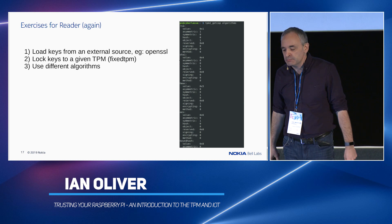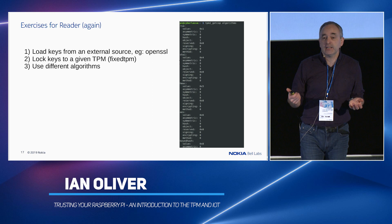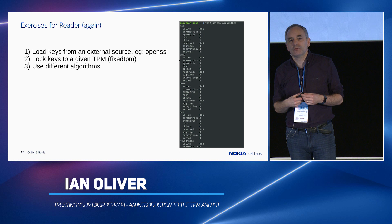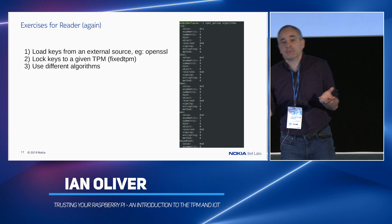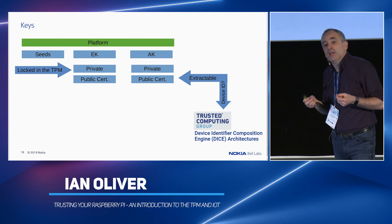Exercises for the reader: you can load keys from external sources — generate keys with OpenSSL and load those onto the TPM under these hierarchies. You can use different algorithms: AES, DES, RSA, whatever you want. There's a whole bunch of interesting algorithms. There's a command to go and find all of these. So if you want some exotic elliptic curve function or whatever, it's probably there on the TPM.